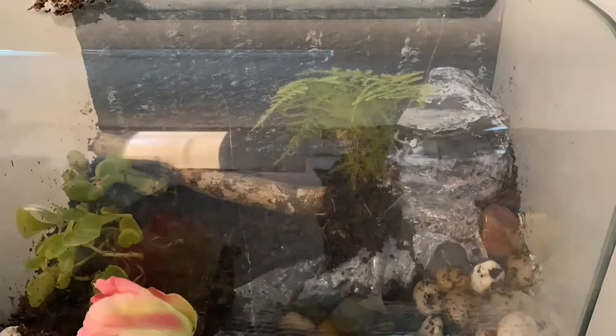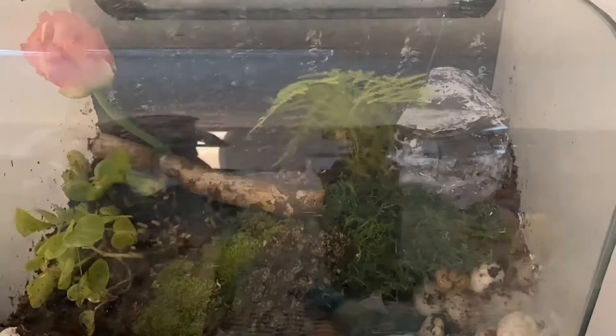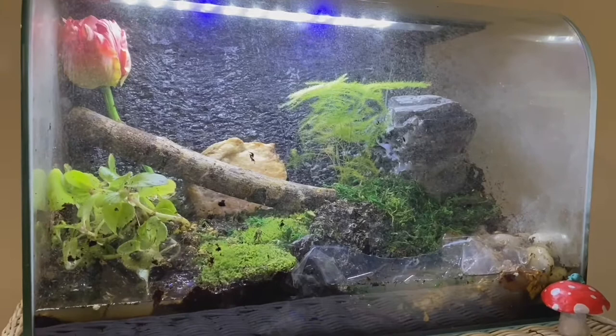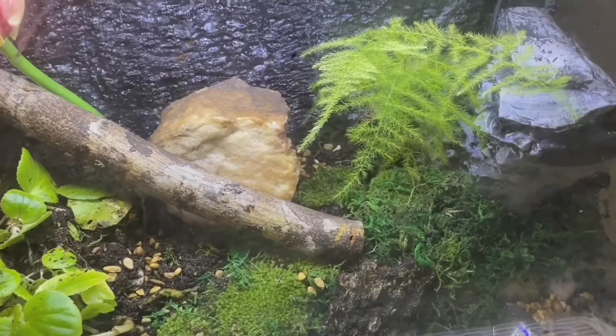After adding the moss, it was finally starting to come together. And there it is — I was pretty happy with it. I feel like there could be more in it, possibly some grapevine wood. But it's what I have, and I don't like the pink tulip in the back, but that is Nebula's absolute favorite thing so I couldn't take it out for the sake of how it looked, because I want this to be more enjoyable for Nebula.